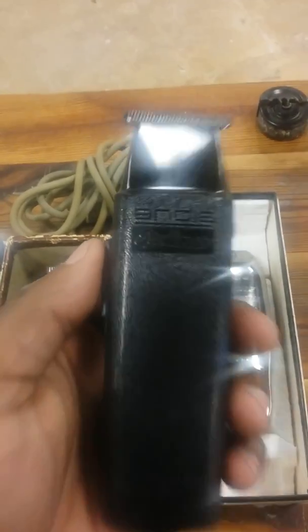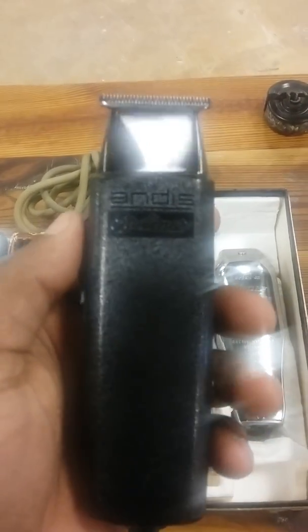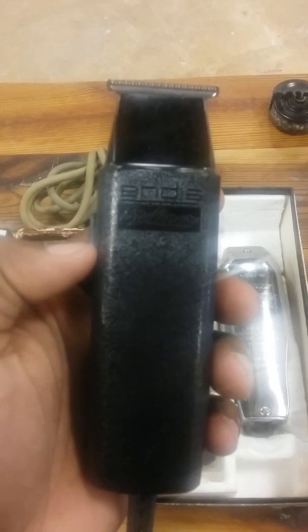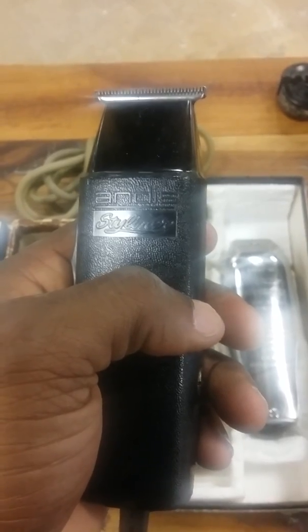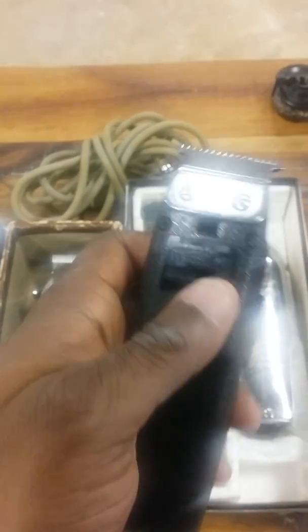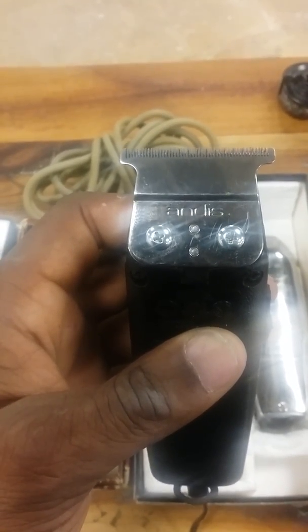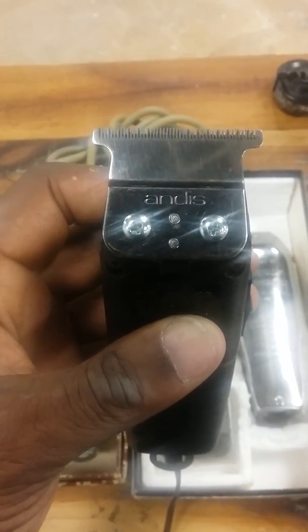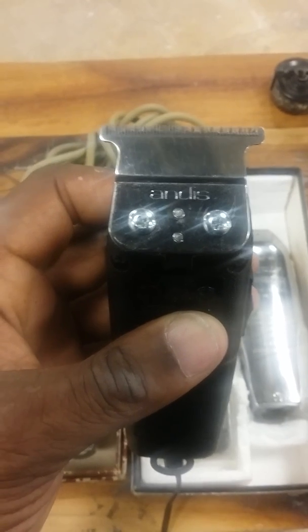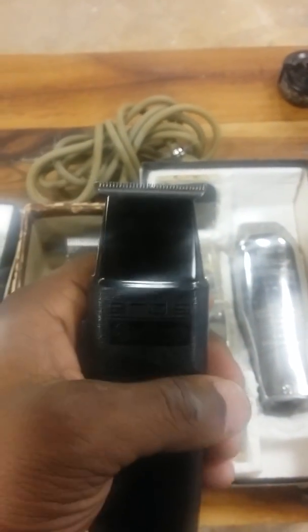This is what I wish Andis would go back to — the original Style Liner. You see it just says 'Style Liner' on it. Some don't say anything on them — those are real old — but this is the original. You can tell not just by the name but because it doesn't have three screws on the back; it takes two screws like your T-Outliner. That's not the original blade — the original blade had some funny-looking teeth on it — but I put a deep tooth blade on it and these cut great.